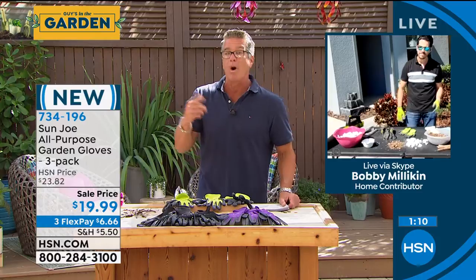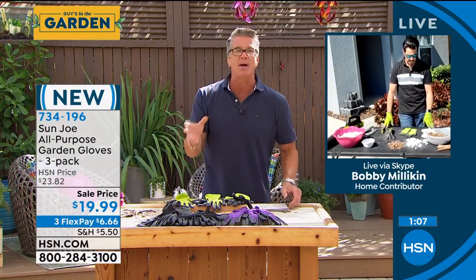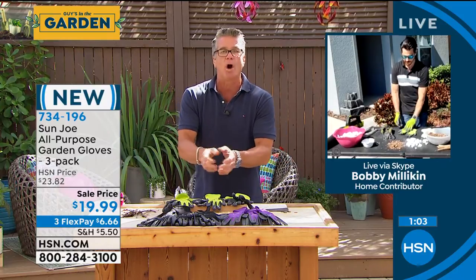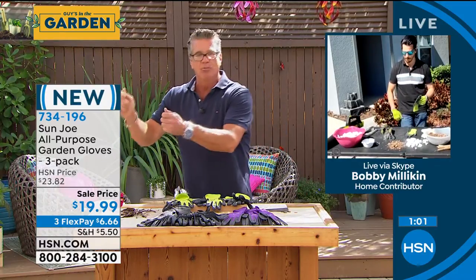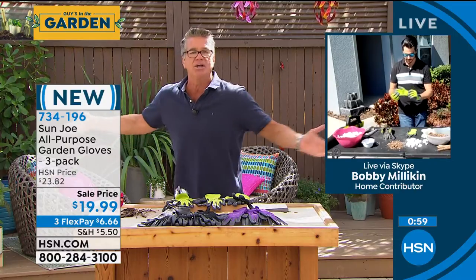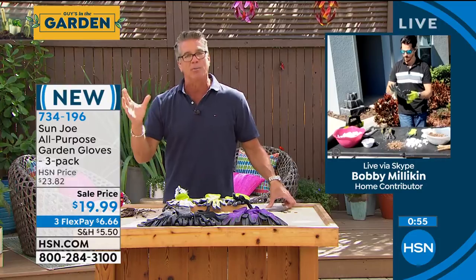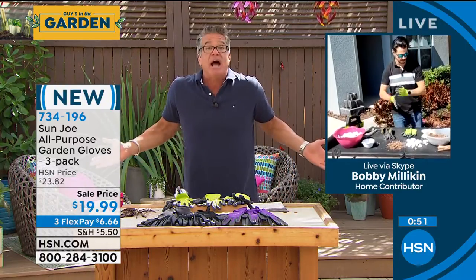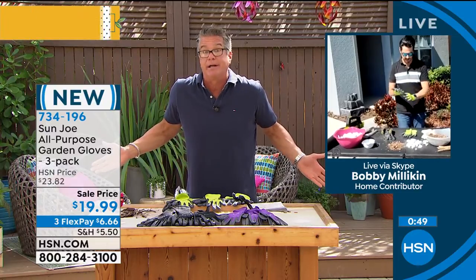These are washable — wash them in cold. You can put them in the wash if you want, but I would rinse them out with some soap and cold water and just leave them out to dry. You don't really want to throw them in the dryer because they've got that rubberized grip and that might shrink it down, but you've got three pairs so you're always going to have one clean.